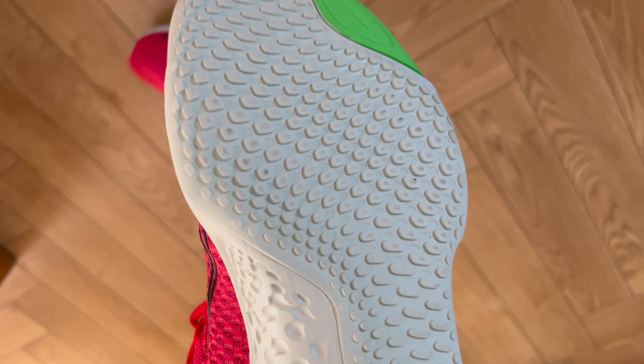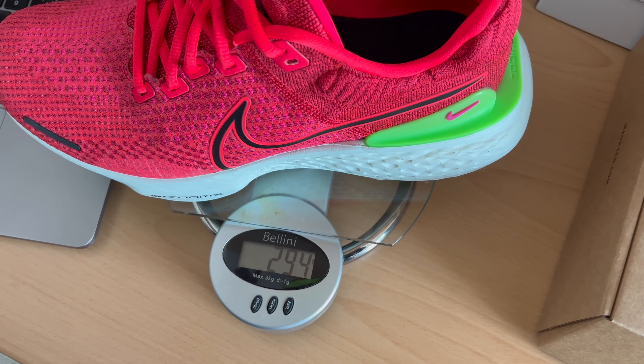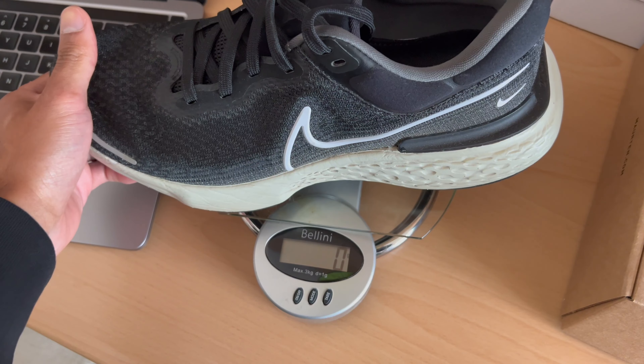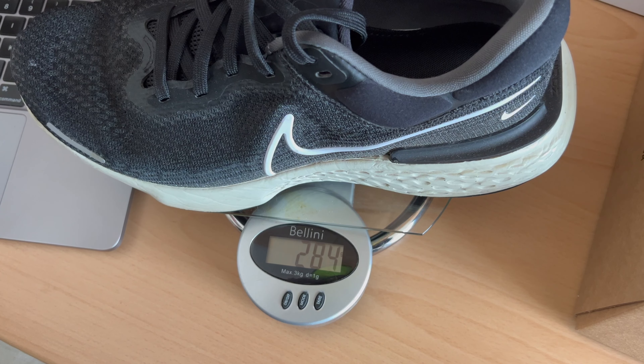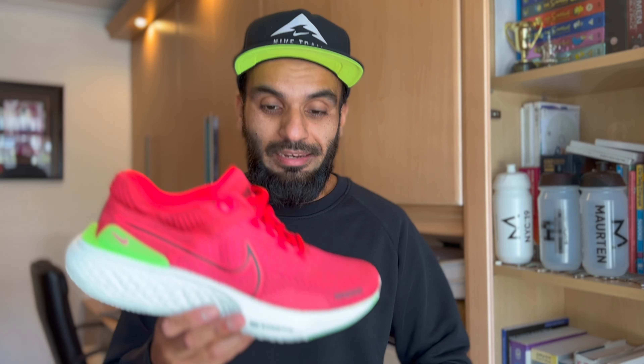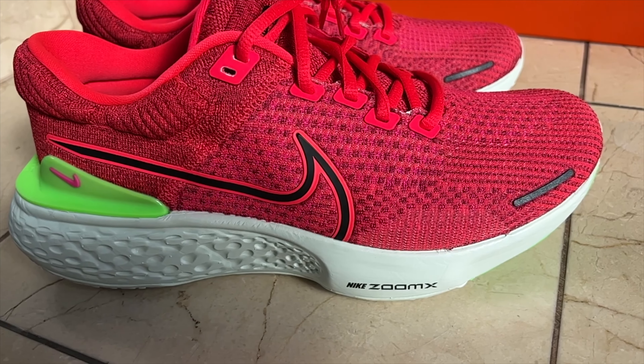It comes in at £165, which has gone up in price from Nike's perspective — not too sure why, but that is the cost here in the UK. Importantly, between version 1 and version 2, the weight of the shoe: this comes in at 193 grams average, and my version 1 came in at 281 grams, so your guess is as good as mine as to where the extra weight has come from version 1 to version 2.